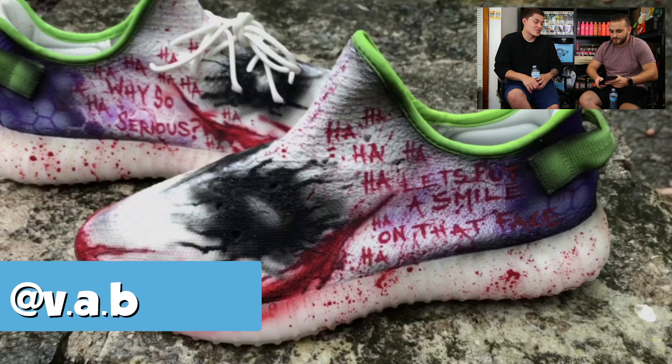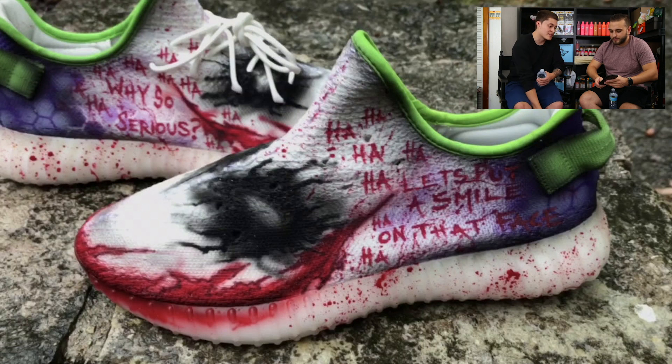Next up we have Vab with a sick Joker theme on top of the cream Yeezys. Every little detail is amazing — the green on the sock liner, the wording in red, the Joker's mouth and eyes. It has a grungy theme with a variation similar to Castles, with the mouth wrapping around the toe. He does a great job adding extra details and making a full character. You want to play with the mouth, add green from the hair, the 'ha ha ha' writing, the purple hexagon from the shirt — he nails all of it.